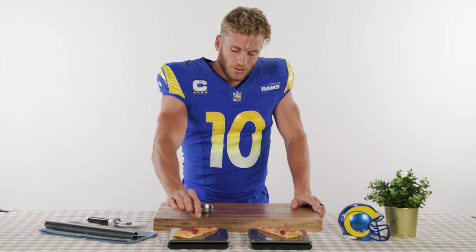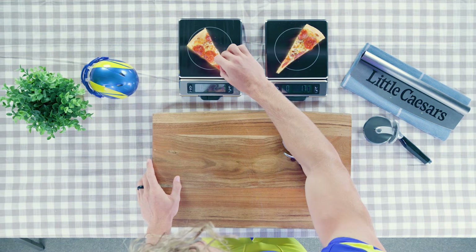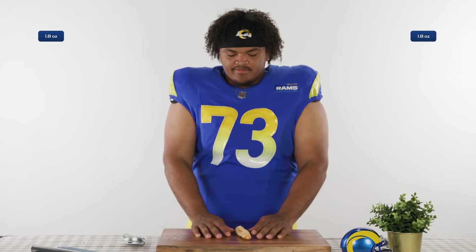You know, I think if we take one of these pepperonis off the big piece and we were to remove this... 1.8. 1.8. I'm going to make it hard for myself.